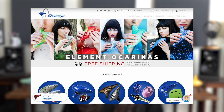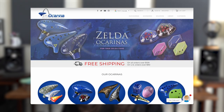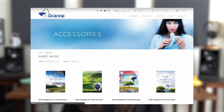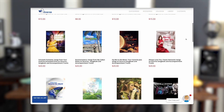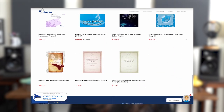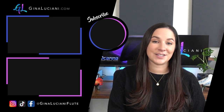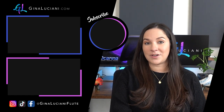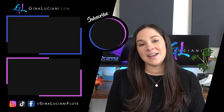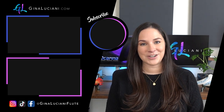To find the sheet music on the STL Ocarina website, go to stlocarina.com, hover over 'Accessories,' and there will be a dropdown menu — then select 'Sheet Music.' Here you can see all the different sheet music that STL has to offer. Thank you for watching. Please let me know if you have any questions in the comments below. Make sure you subscribe so you don't miss any future ocarina videos, and you can also find me on Instagram and TikTok. I wish you the best of luck on your ocarina journey.